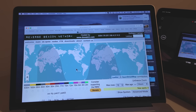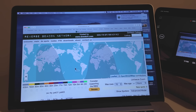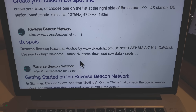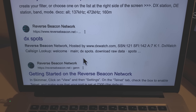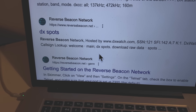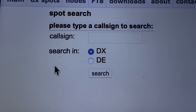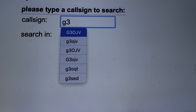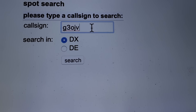The first thing you need to do with reverse beacon is to log on to it. Go into Google or whatever your search engine is and simply type in 'reverse beacon.' You'll see something that says 'DX Spots' — go for that and click on it. Then you'll see on the screen a place where you can enter your callsign, so I'll enter G3OJV, my call, hit return.